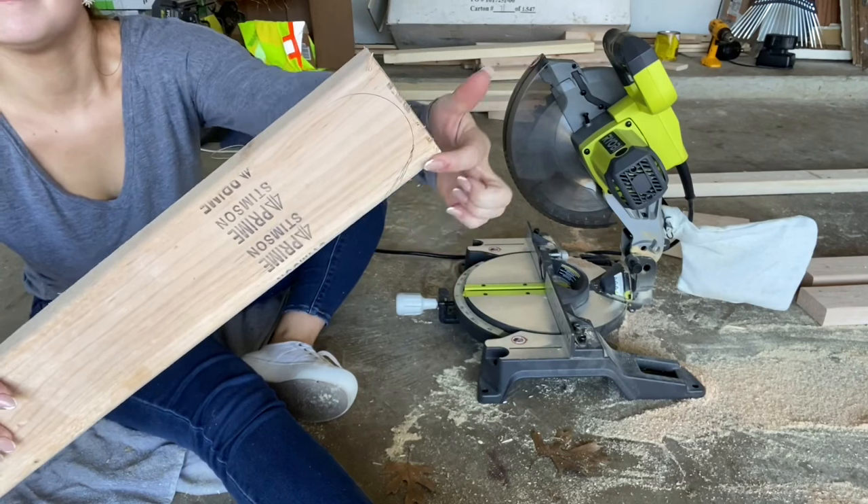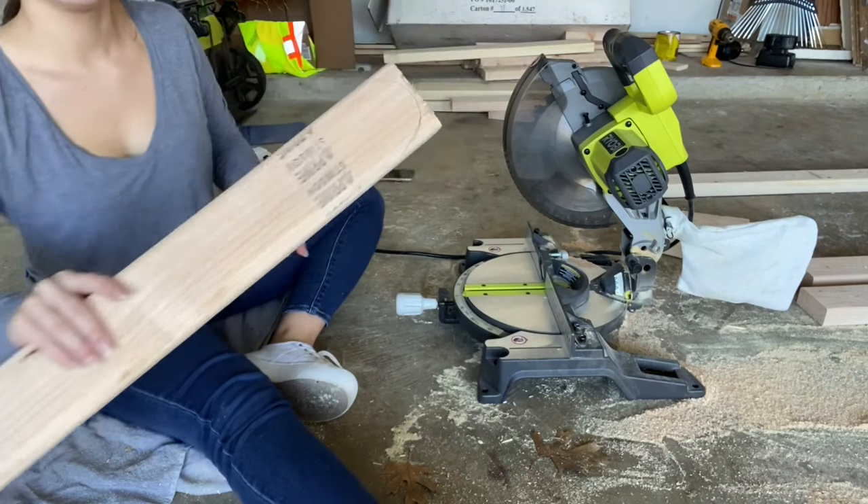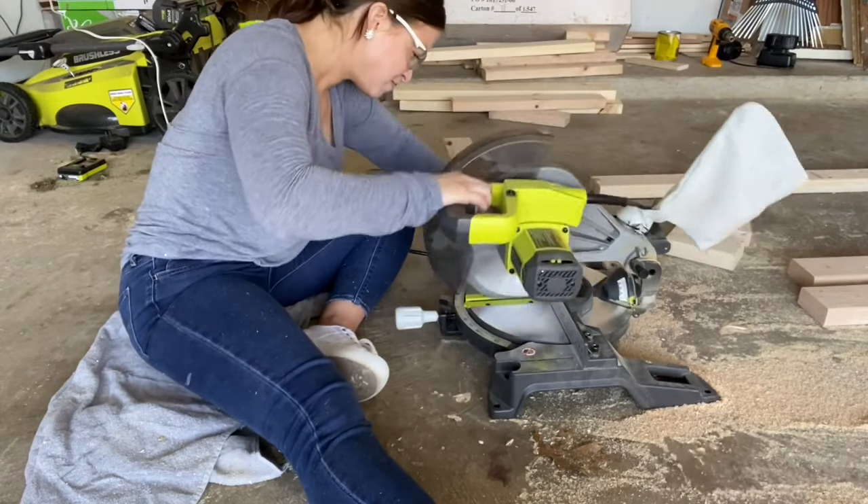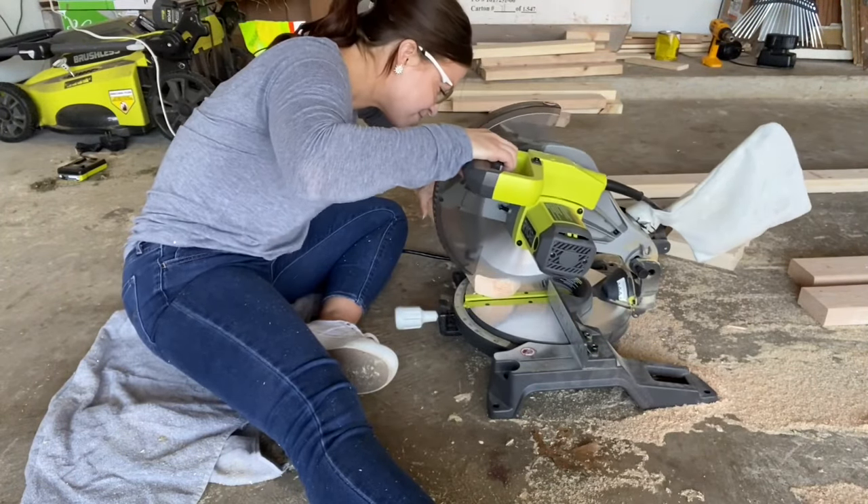It was time to make the legs. You can see that I drew a round shape at the top of this 2x4, and I just cut around that shape with my miter saw. I did this so that the legs could easily swivel underneath the table without being caught.